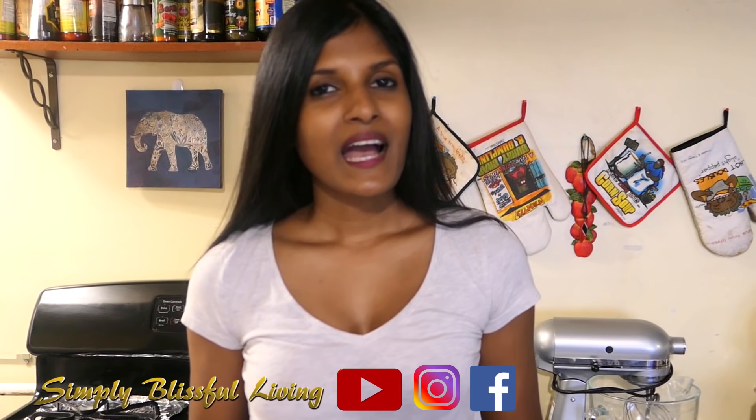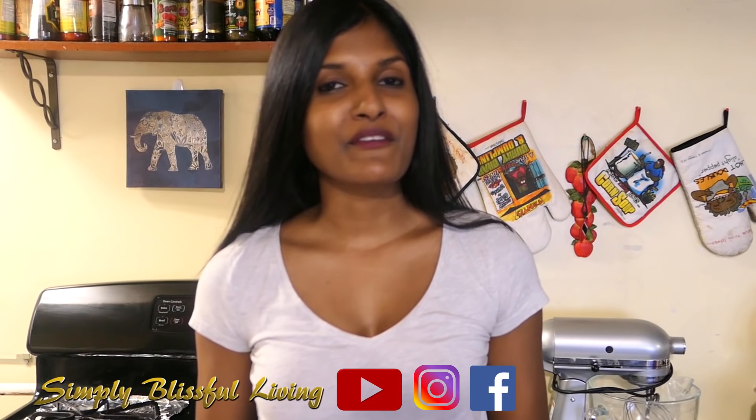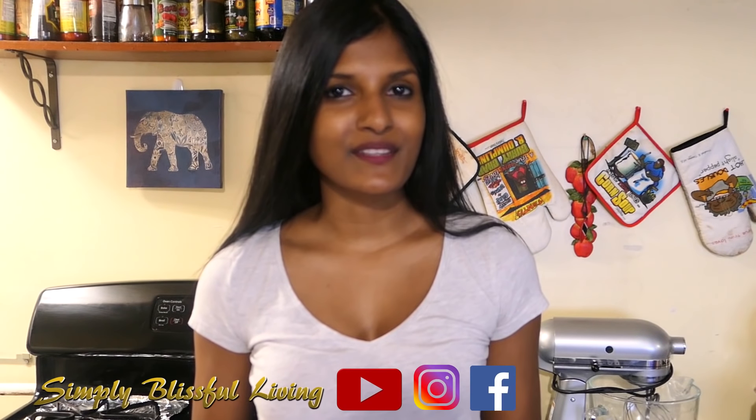Hi everyone, welcome back. This video is really special for two reasons. The first one is that it's a collaboration video with Romy over at Simply Blissful Living. And the second one is that it's my first time doing a lamb recipe on the channel.